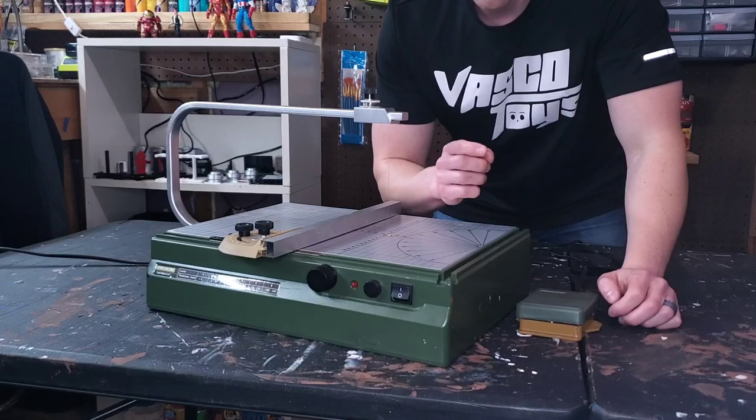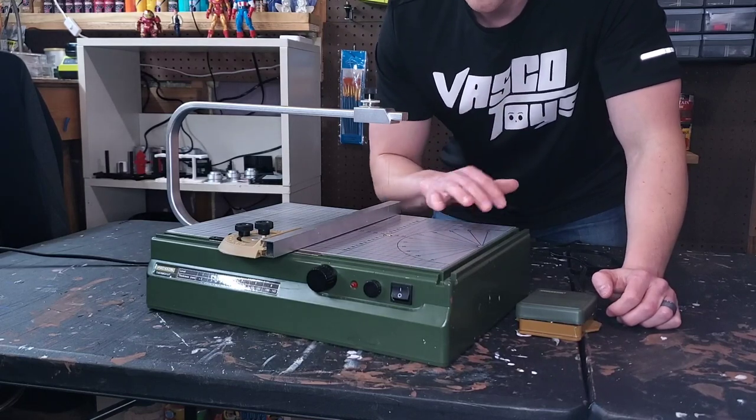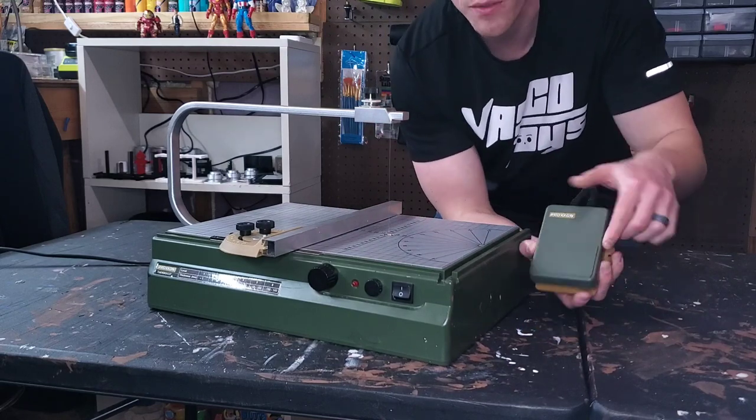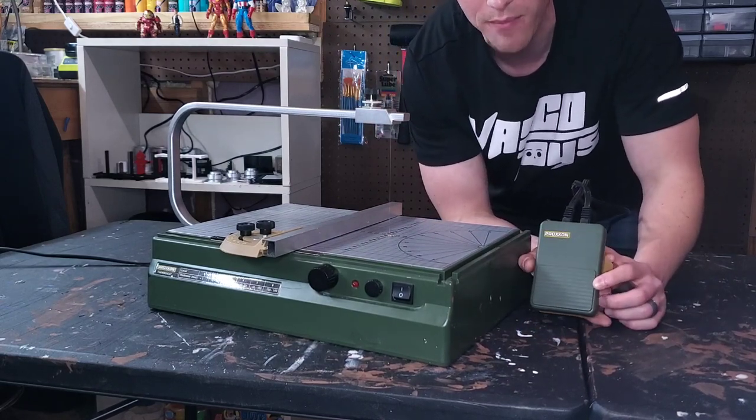The first irreplaceable tool on my list is actually a two-for-one: this Proxxon hotwire foam cutting table and the foot pedal accessory made by Proxxon.